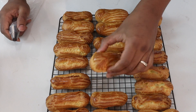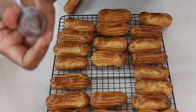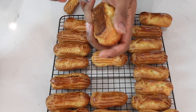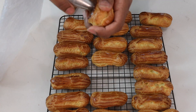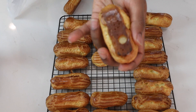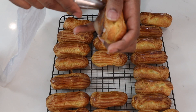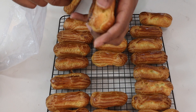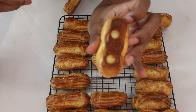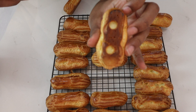Before you fill your shells, you'll poke some holes in the bottom — you can take your pastry tip and just create nice little holes. Now you have holes to fill your pastry cream in.